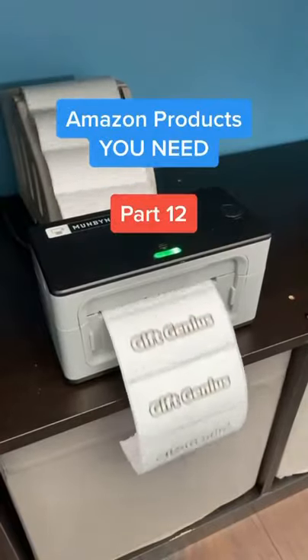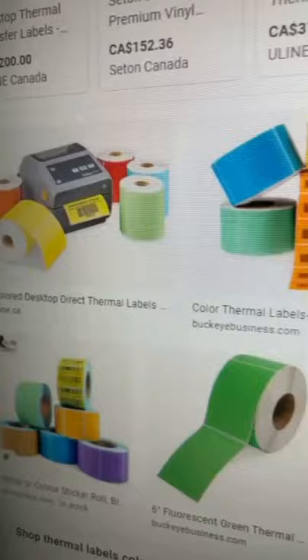Amazon products you need, part 12. This printer lets you make sticker labels without even using any ink. You just design it on something like Canva or Photoshop and print it out. Plus, labels come in a variety of sizes and colors so you can really customize them in any way you want.